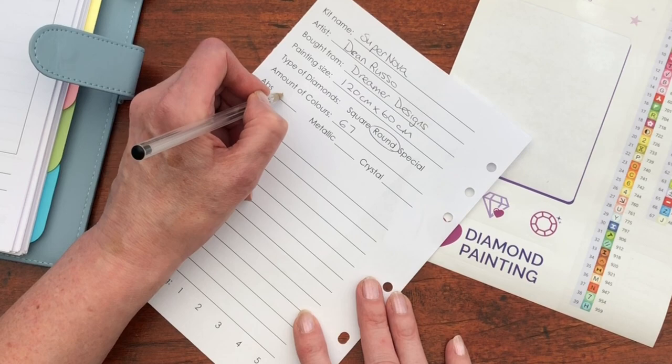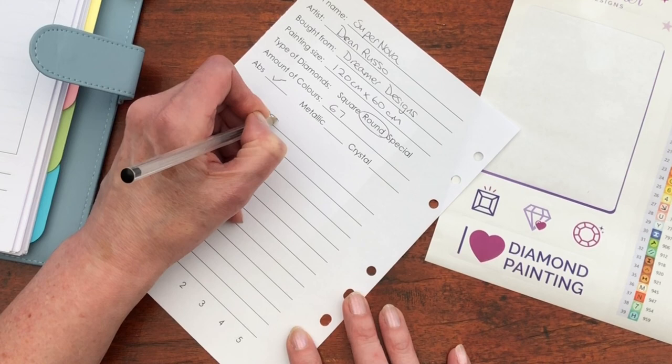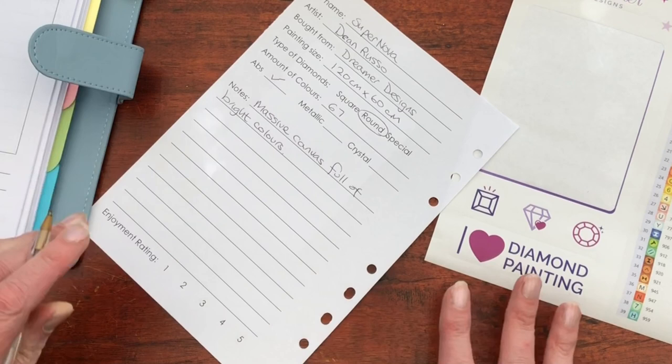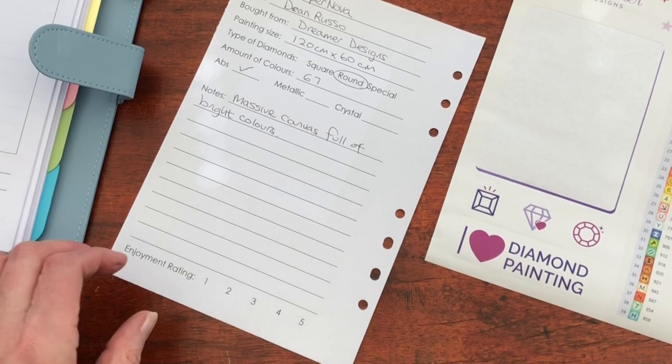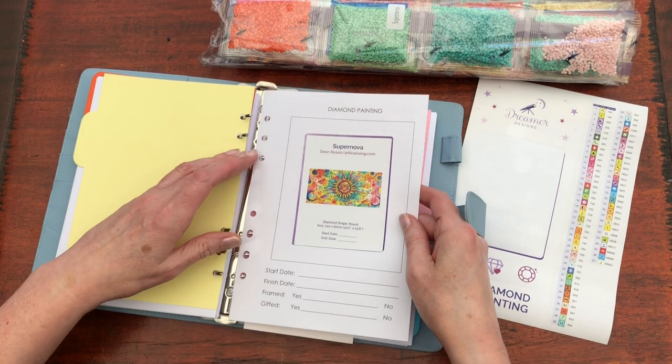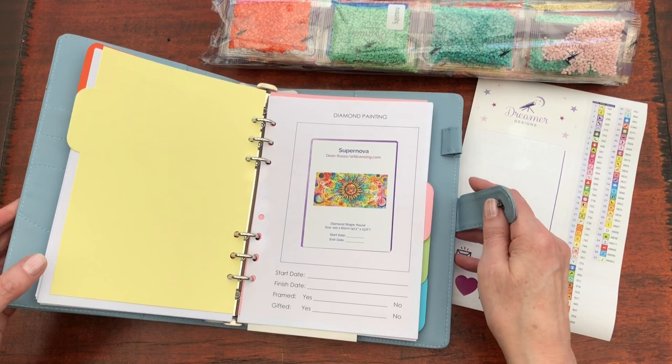Notes: massive canvas, full of bright colours. And that's where I'm going to leave it until I get started with the diamond painting — I may well put some more comments in as I go through. So I'll pop it in the right section, which is the kitting up section, because we will be kitted up very soon. Well, I say very soon — it's probably going to take a couple of hours.